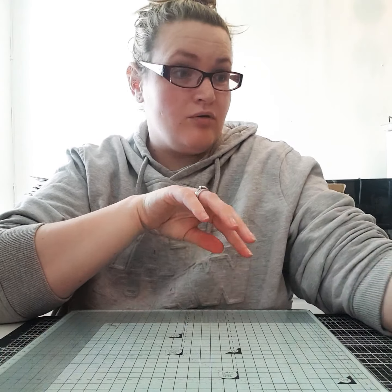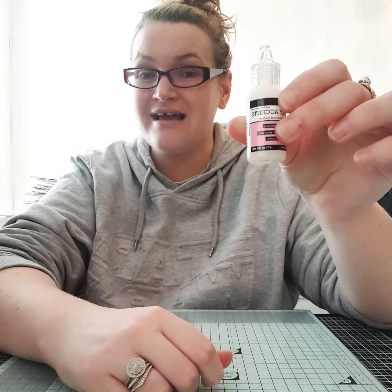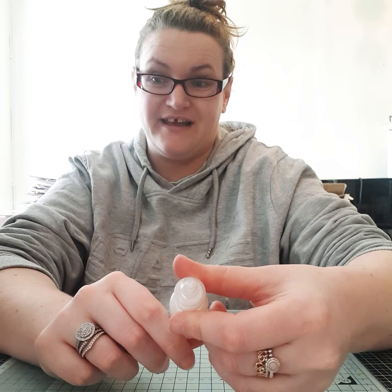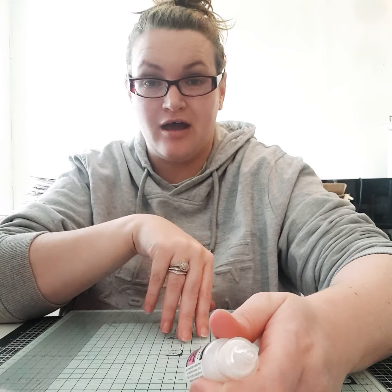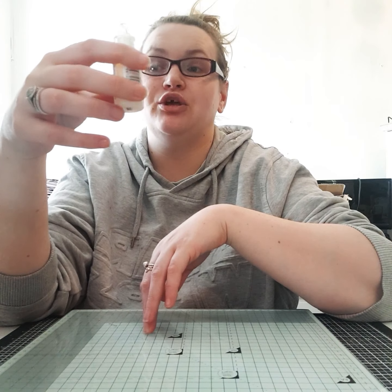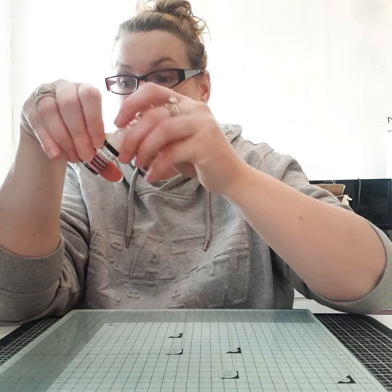I also bought glossy accents, which is similar to Nuvo Drops but completely clear, so you can turn anything glossy. For example, if you're stamping a person or an animal you can make their noses look wet, which is really nice and cute. I'm going to give that a go.